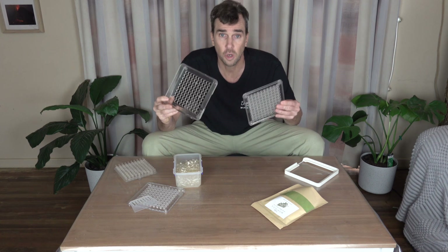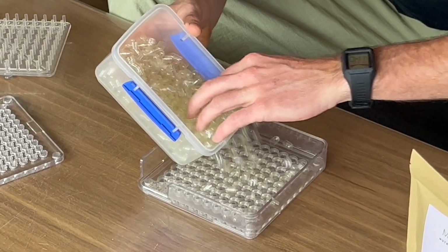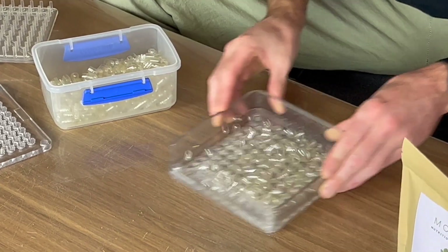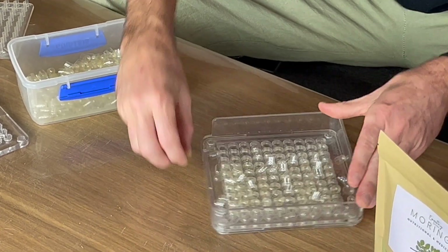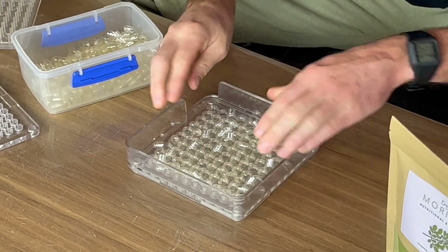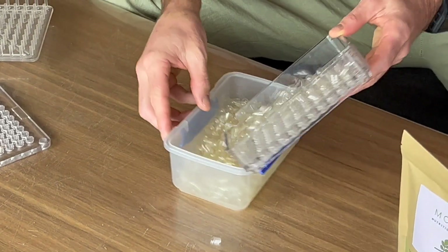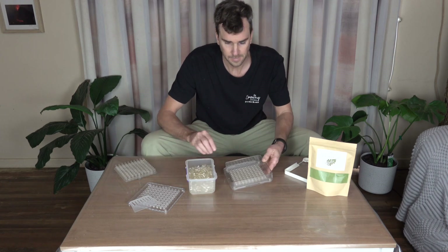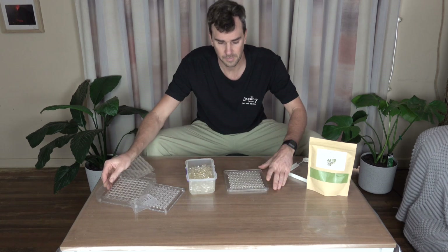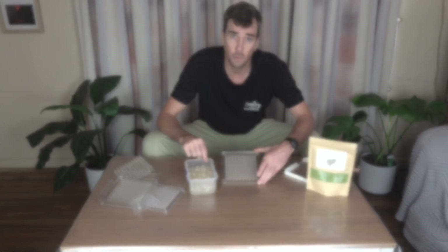So now we do the tops. The top plate goes on there just like that, and then we're going to dip some of the top capsules. Put them back in there. Pull the top one off — let's have a look. There are a couple around the wrong way, so you just need to turn them the right way around.